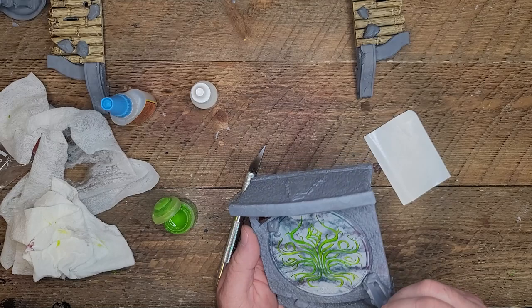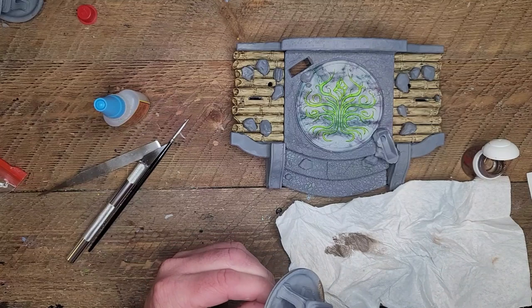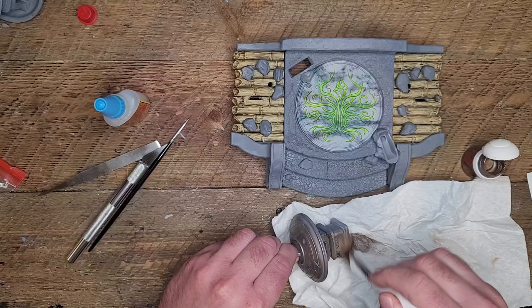Now we're just going to go ahead and trace this inlay with the green tesseract color, and I'm going to do this probably four or five times to achieve that brightness. Then in the next section, we're just going to brush on some brass to cover the lanterns, and then hit it with a little bit of our shade.